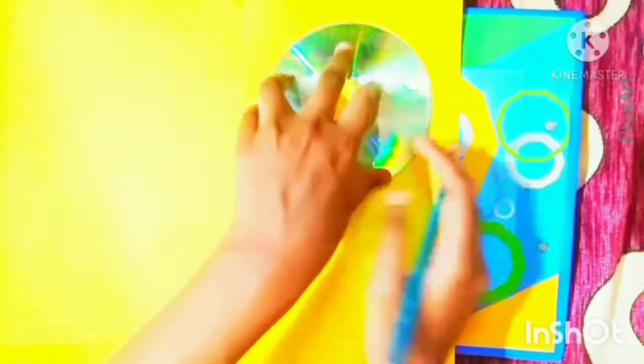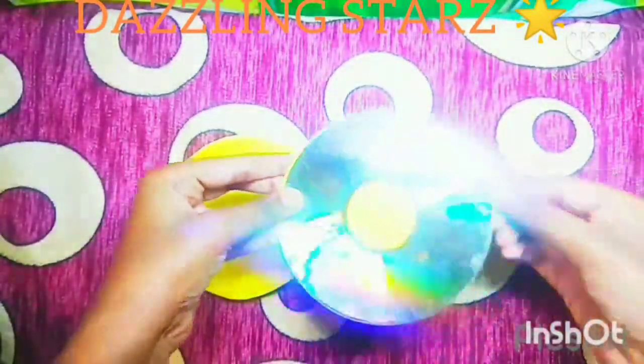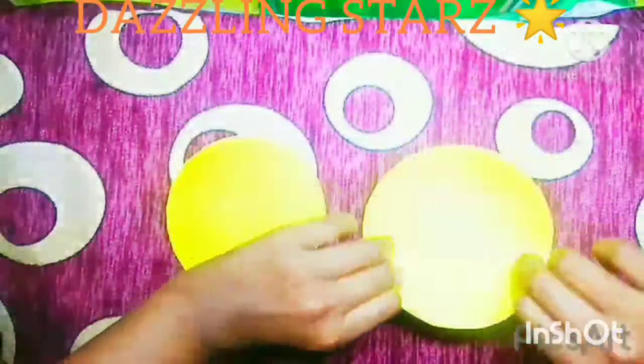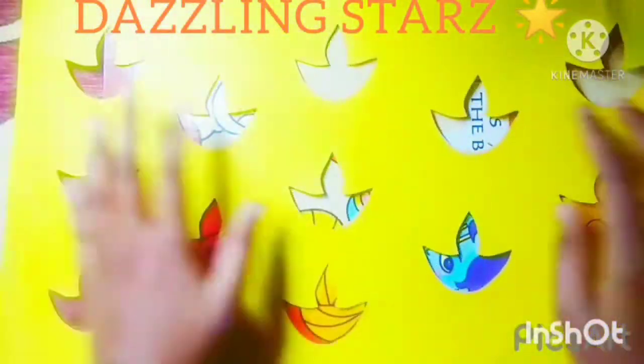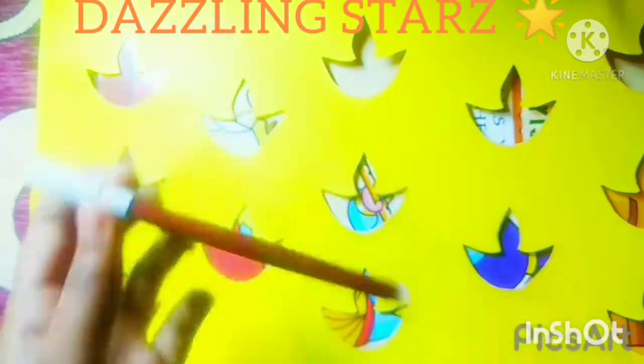Cut a piece of chart paper in the shape of a CD. After that, draw an outline of the dia with a sketch pen. Here I am using brown color.